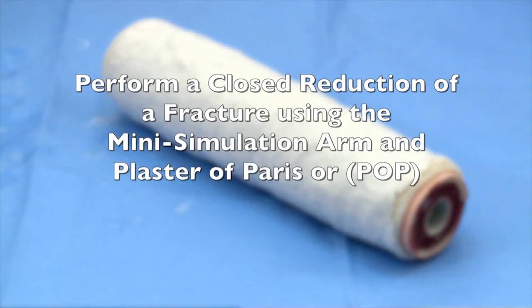Perform a closed reduction of a fracture using the Mini Simulation Arm and Plaster of Paris, or P.O.P.